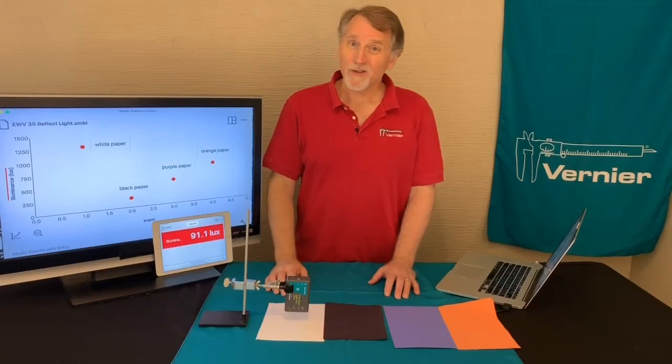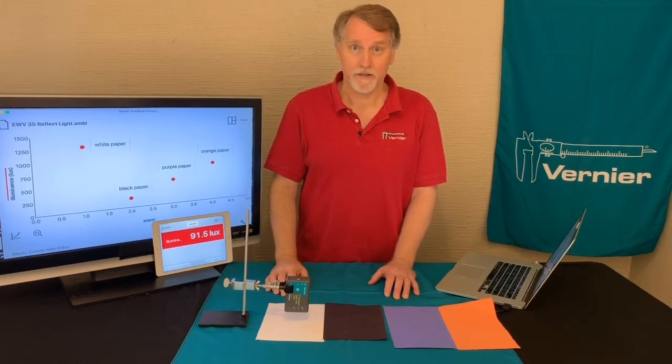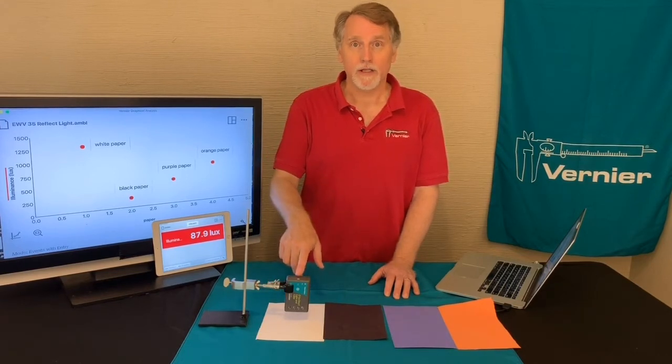Have you ever wondered how your eyes work? In Experiment 35, Reflectivity of Light from the Elementary Science with Vernier book, we're going to investigate this. We're going to be using a light and color sensor, which can actually measure the light intensity.